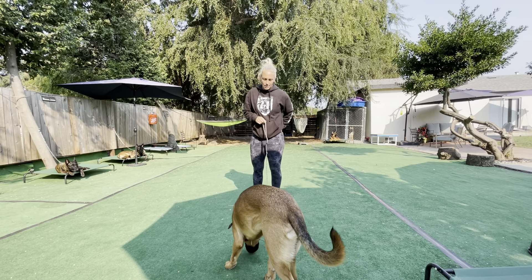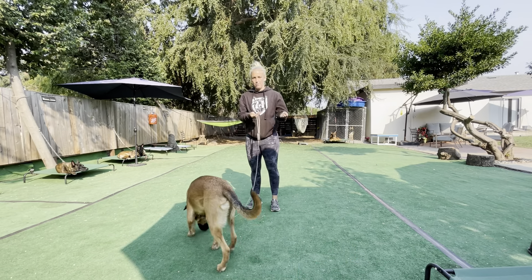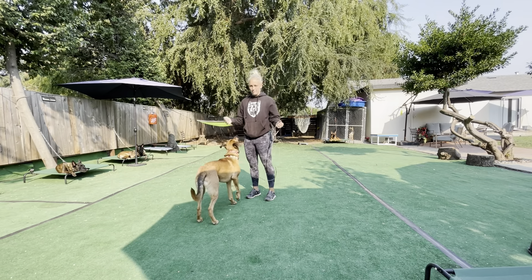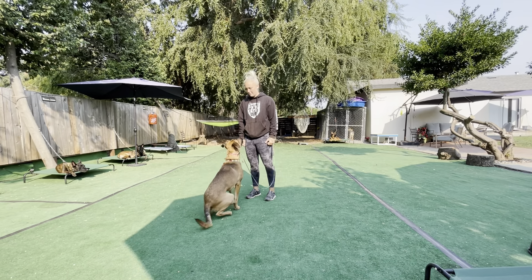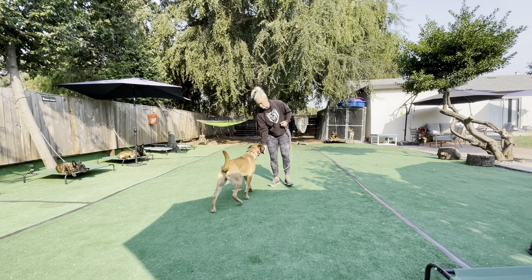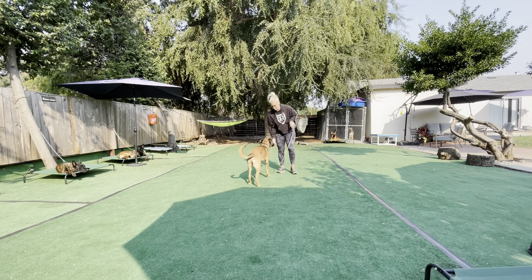I'm going to start with our simple engagement exercise where I start with food in each hand, showing him that he's working for me. I'm going to have food in each hand, hands at my side, and I'm going to wait for eye contact. Once I get it, I'm going to mark it with a 'yes,' then I move backwards and he can have a treat from both hands.